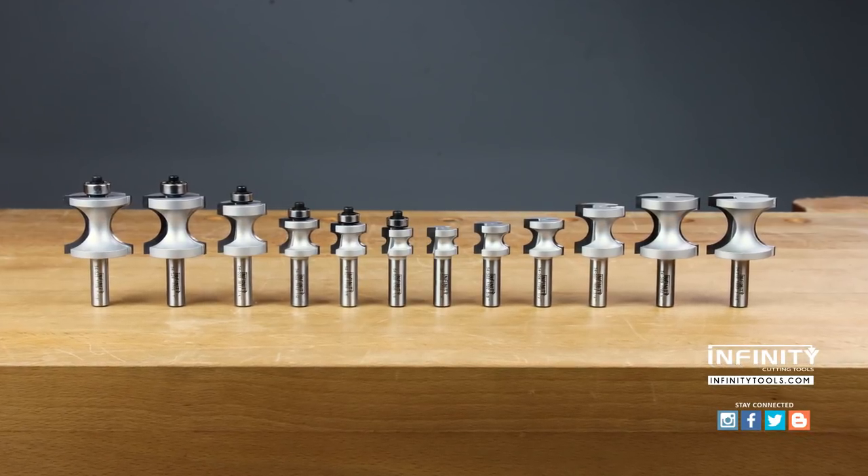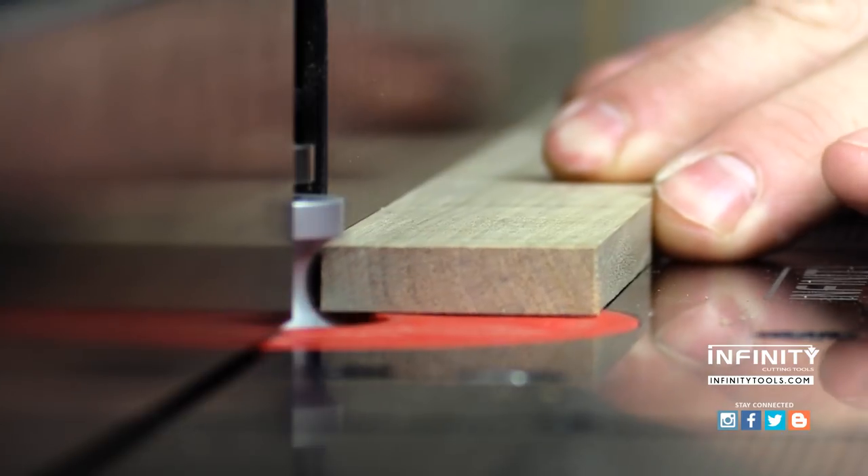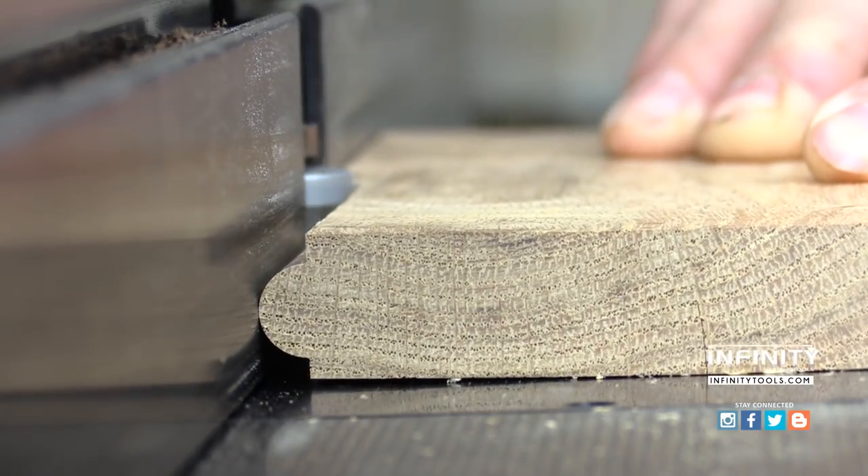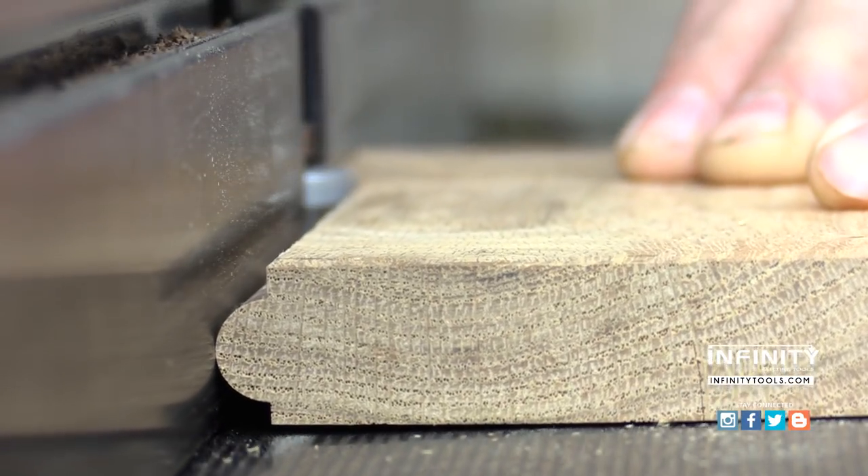The bullnose is a very common detail used on everything from table edges to stair treads to fine furniture, and a bullnose router bit makes this job quick and easy.